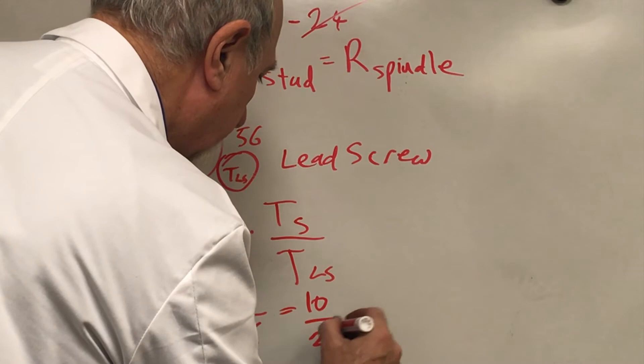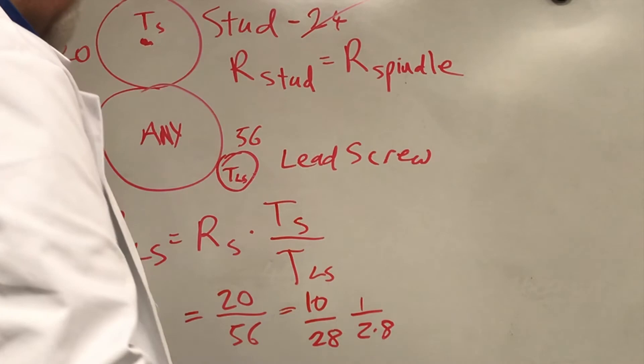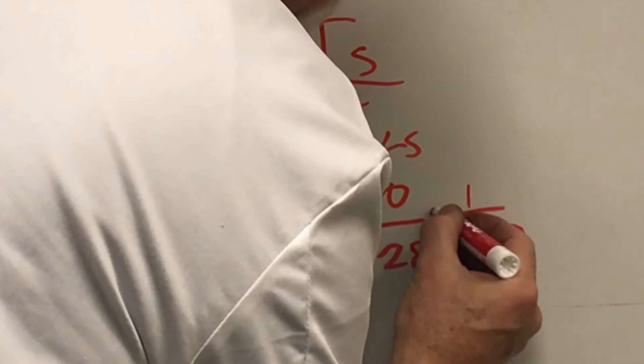The ratio of lead screw speed is the ratio between those tooth counts: RPM of the lead screw equals RPM of the spindle times the number of teeth on the stud gear over the number of teeth on the lead screw gear. A typical setup for an imperial lathe per the Boxford manuals uses a 20-tooth gear on the stud and a 56-tooth gear on the lead screw. So the RPM of the lead screw is the spindle RPM times 20 over 56, which simplifies to 10 over 28 — a ratio of 1 over 2.8.